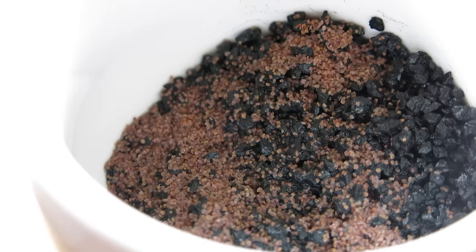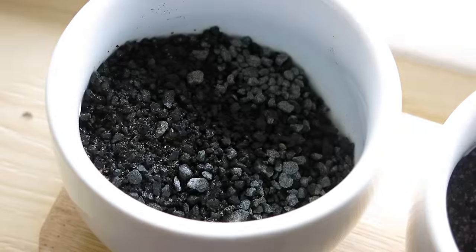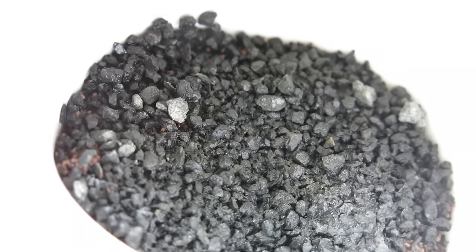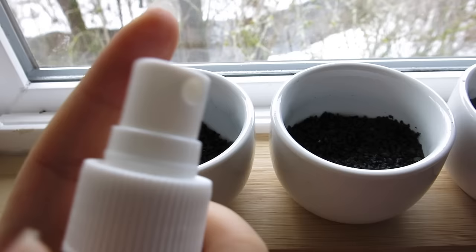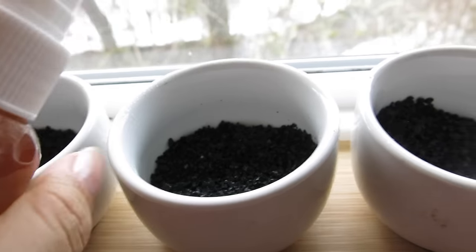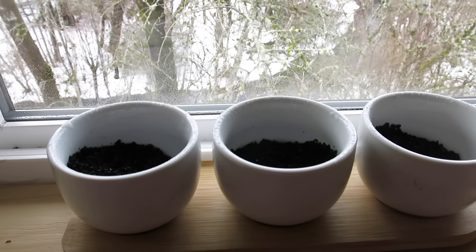Now we are going to put a thin layer of dry gravel on top. The reason we can use dry substrate is because the bottom is already wet, so the dry will soak up that extra moisture. Try to cover as many seeds as you can but still keep it pretty light. Then you're going to put about two spritz of this fertilizer water on them — this is just to make it humid and keep the area moist.